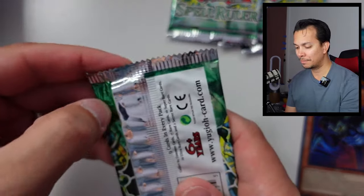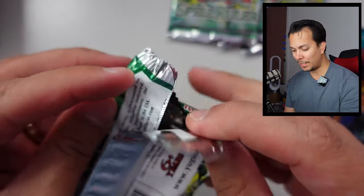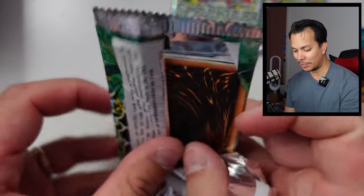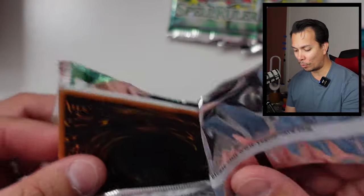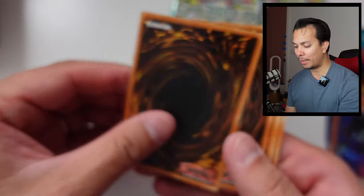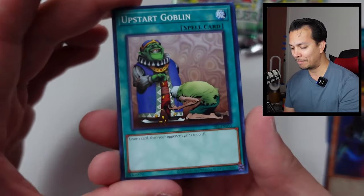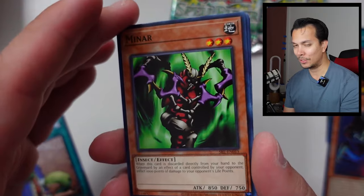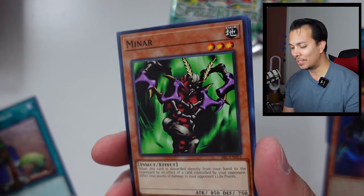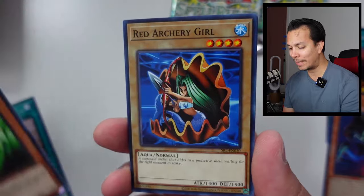Four more packs to go. As a kid, if I had been able to open this many cards from this pack, I would have just been so happy. And I'm doing it now — but it's definitely not a cheap lifestyle. We're just having fun along the way.